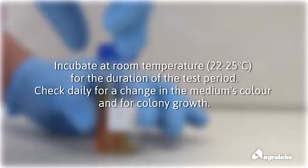Incubate at room temperature for the duration of the test period. Check daily for a change in the medium's color and for colony growth.